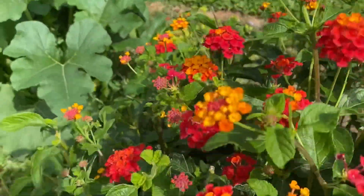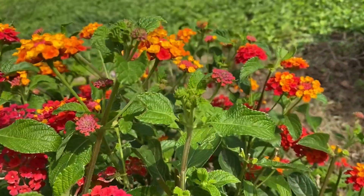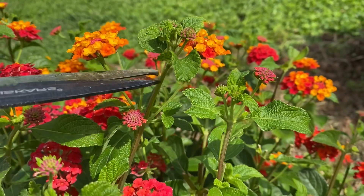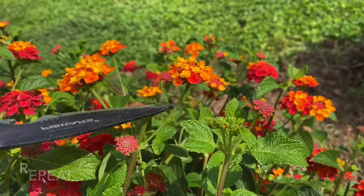Notice how beautiful all these flowers are. I've been going out here a couple times a week at least, just snipping off any new meristems that are coming up. Here's another one — snip that off.